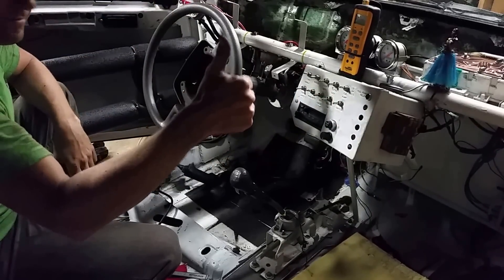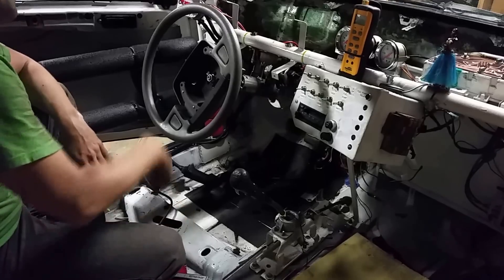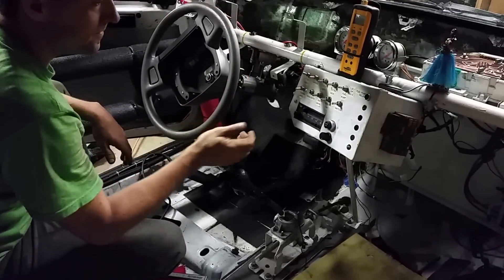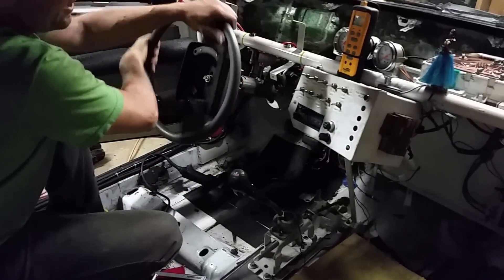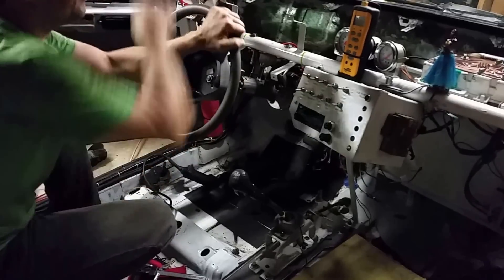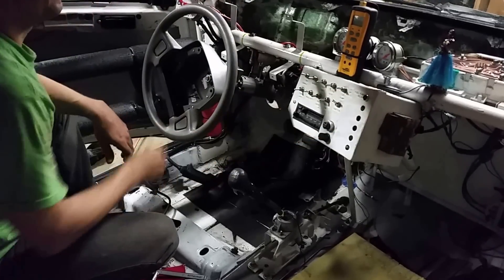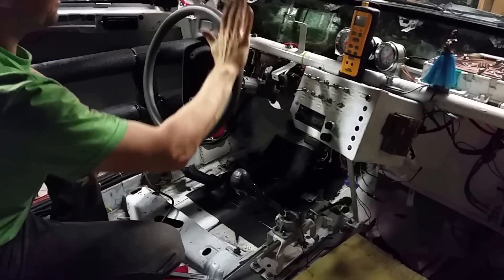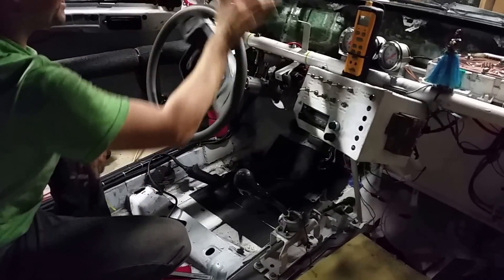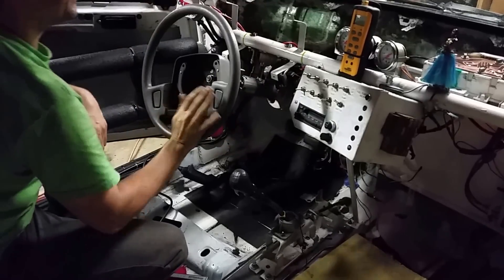And you can see we have the adjustment below the starter button. So there we had it in maximum assist. Now we have it off. And even with minimum assist, minimum and maximum are pretty much the same — there's not much difference between the two.